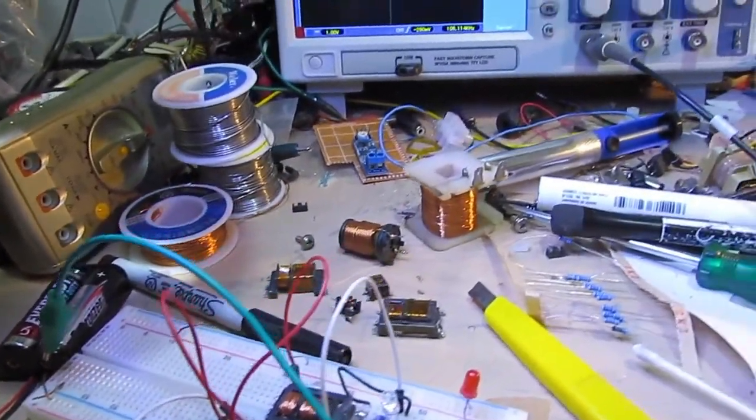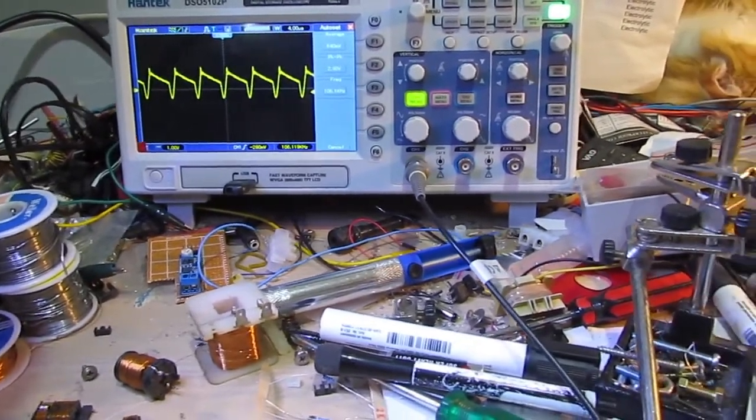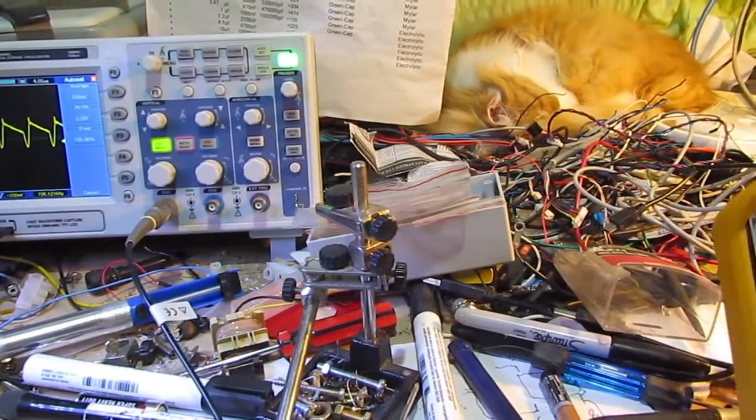Testing the voltage on the bench waveform — that's the cat, not part of the experiment, but still part of life here.